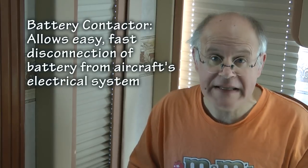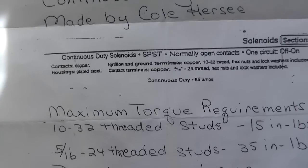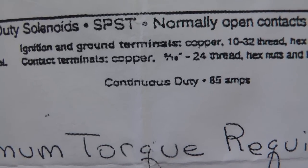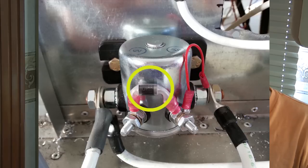In summary, if you would like to use a battery contactor to easily disconnect your battery from the aircraft's electrical system, be sure to order the proper component. Make sure it is rated for continuous duty and that the amperage rating of the contacts is suitable for your system. Next time we will look at the reason we want to wire in a diode to the circuitry of our contactor.